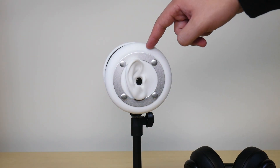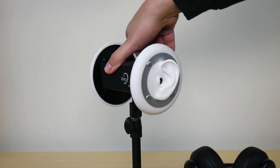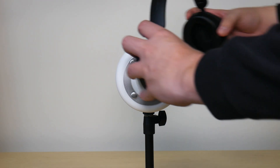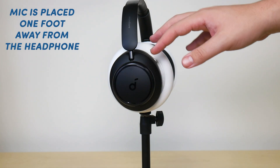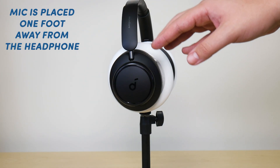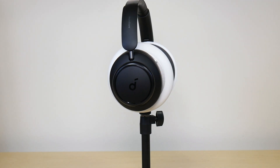To properly conduct this test I'm going to be utilizing my binaural microphones, specifically the silicone ears on either side, where I'm going to be taking the headphones and simply clamping them down on top of those silicone ears. I'm going to be playing the music at 25, 50, 75, and 100% volume levels for both headphones. So let's get into it.